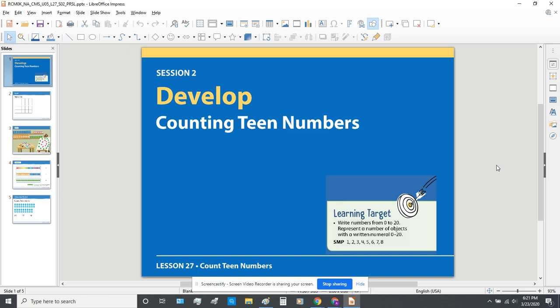Hey, good morning. We're starting session two today of Lesson 27. Today we'll be developing counting teen numbers.